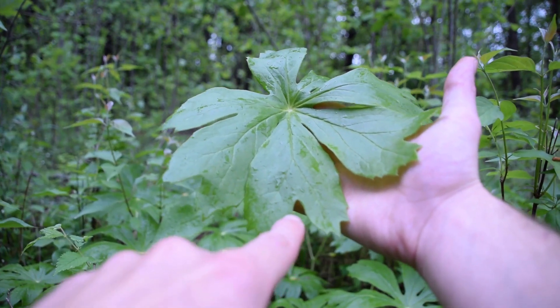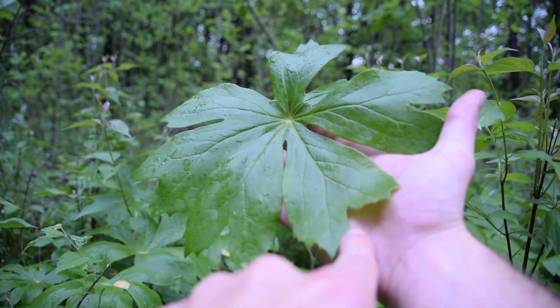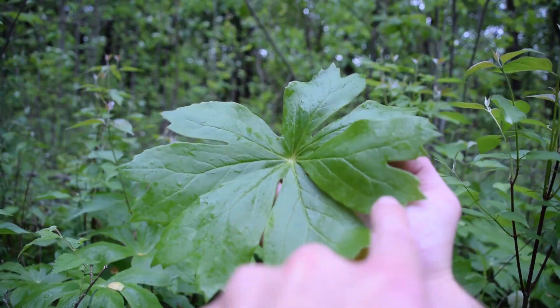Another interesting feature at the end of the leaves — you'll notice how these lobes have these divisions. You'll see how they split apart like that at the end of each one of these leaflets.